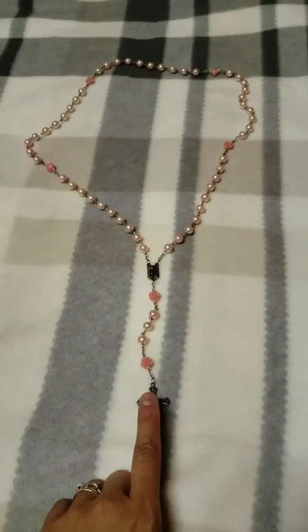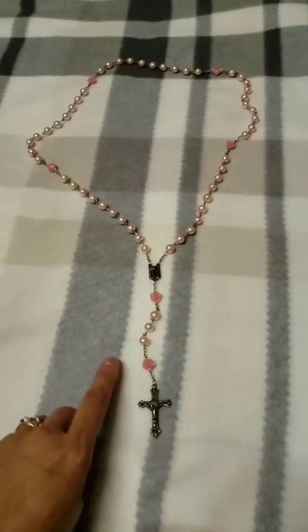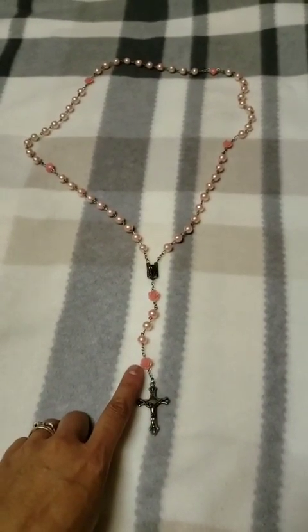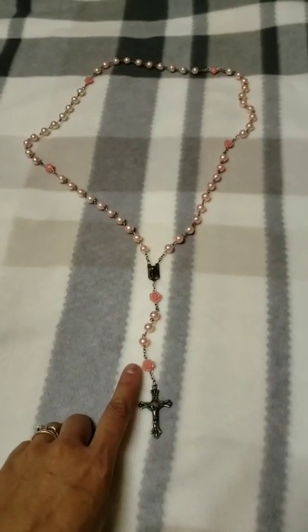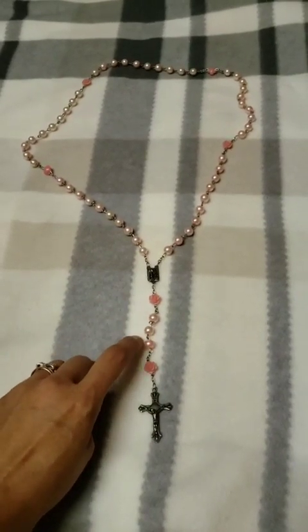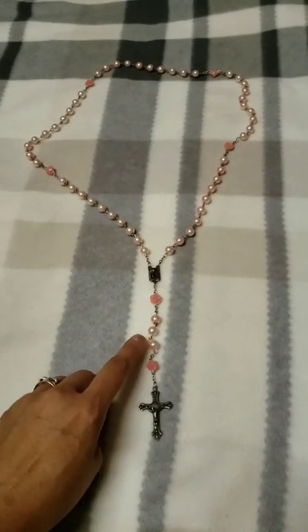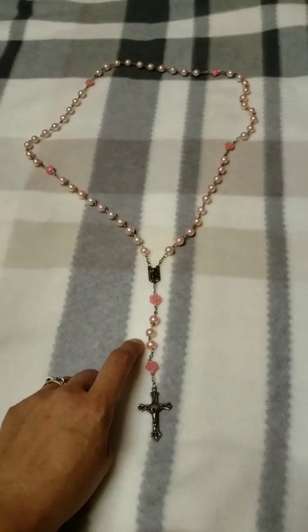I then proceed to pray the Apostles' Creed, and then moving on to the next bead, I pray the Our Father in honor of all the intentions of our Holy Father. The three Hail Marys on the following three beads I offer in honor of hope, faith, and charity, and the Holy Flame of Love.